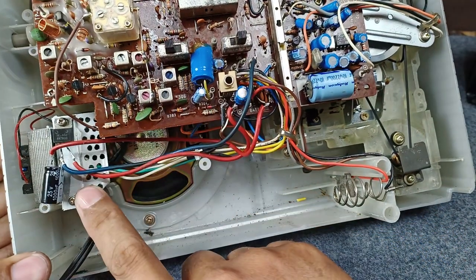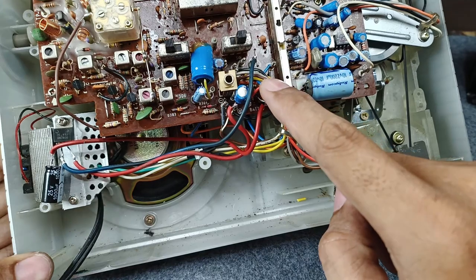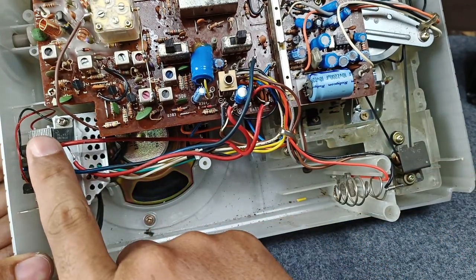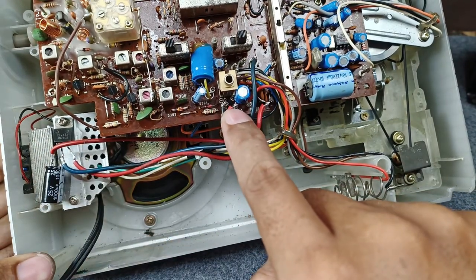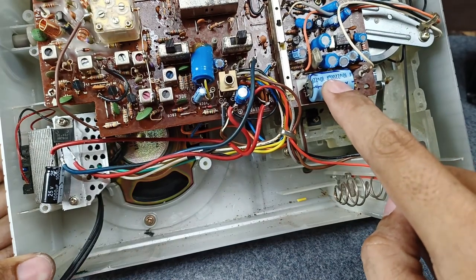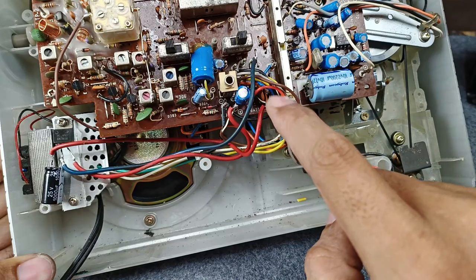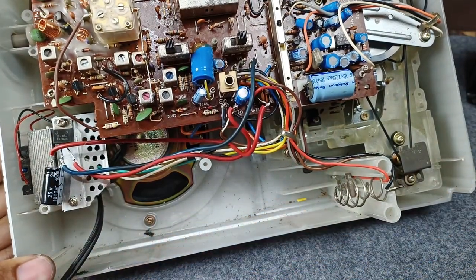This is the connection from the 909 going to the diode. From the diode, I bypass this one going to the regulator IC. From the regulator IC, it connects going to the B+. This is connected to this capacitor, which is the filter cap of this diode. But now this is already bypassed on the regulator IC. Now let's test this one.